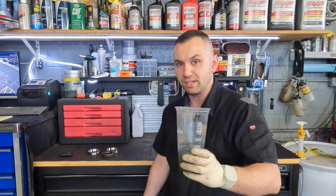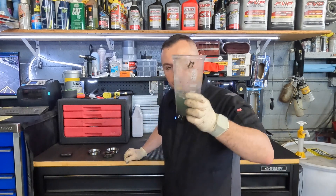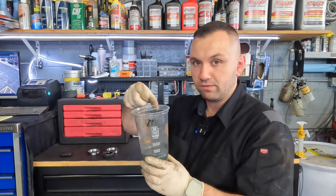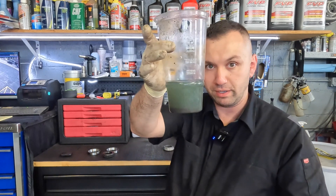I find these McDonald's cups can actually withstand brake cleaner, so that's why I use them. I filled it up with some brake cleaner. If you have a spray can of brake cleaner you'll probably have to spray it in there, so you get to about that much in there.